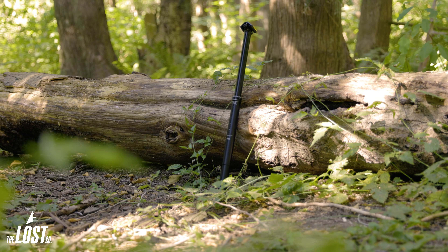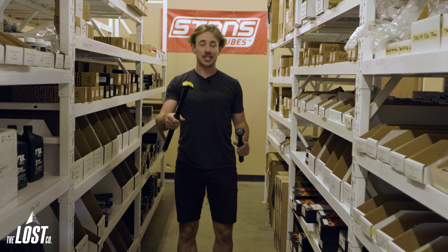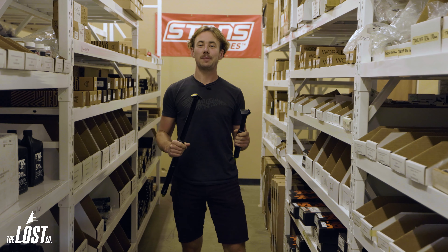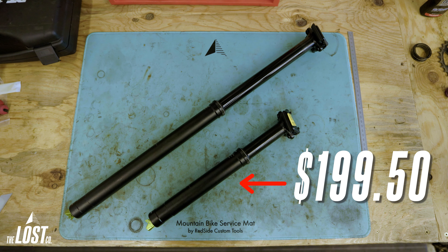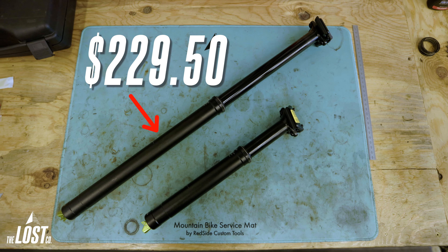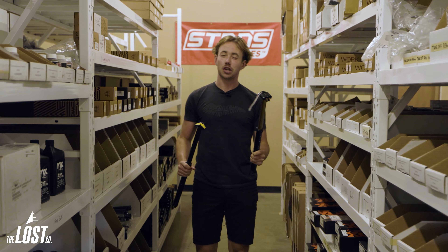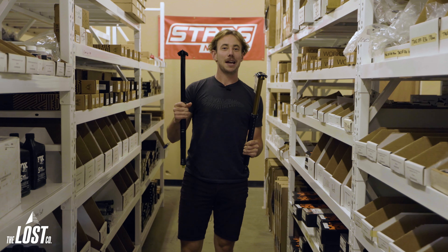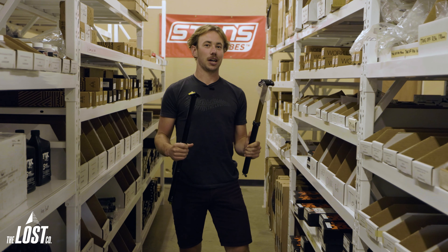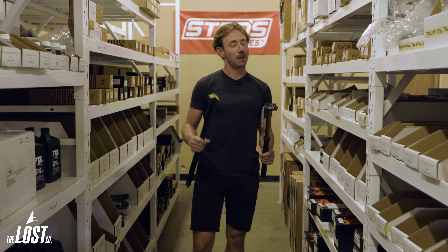Everyone at the Lost Co agrees: the One-Up V2 dropper is the best bang for the buck. Starting at $200, the two shorter options — the 90 and 120 mil — cost $199.50, while the longer options — the 150, 180, 210, and 240 — cost $229.50. Compared to something like the Fox Transfer Factory at $359, that's almost 50% more. These offer way better bang for your buck, and there's not a huge difference out on the trail — the Fox may be a little smoother due to its Kashima coating, but if your wallet's feeling lighter, the One-Up is the smart choice.